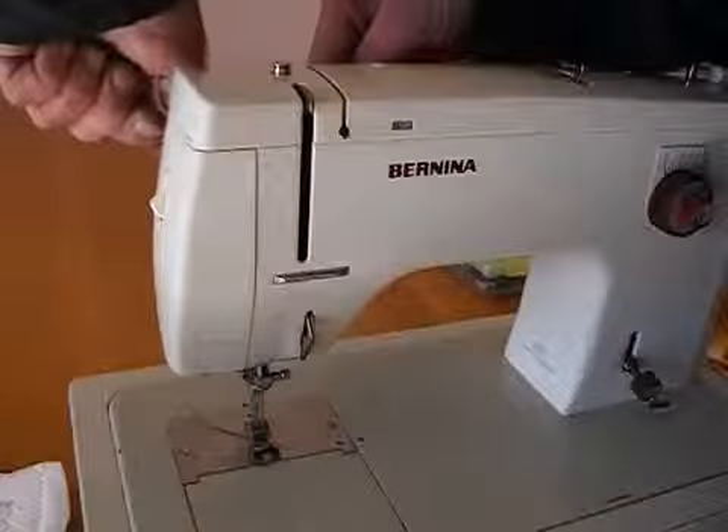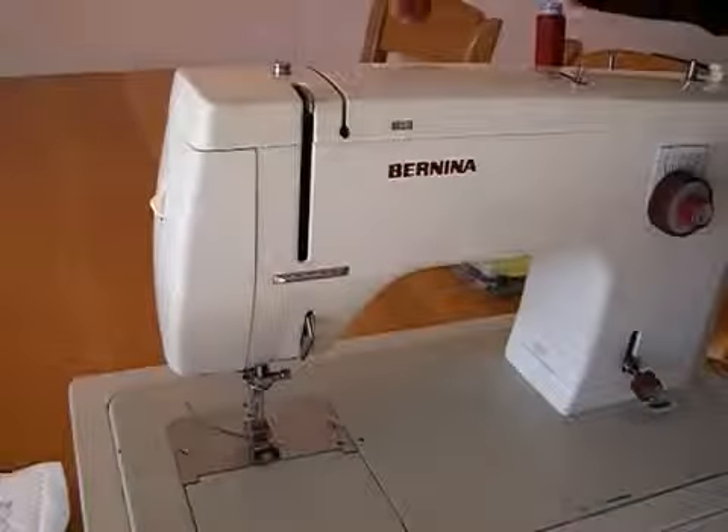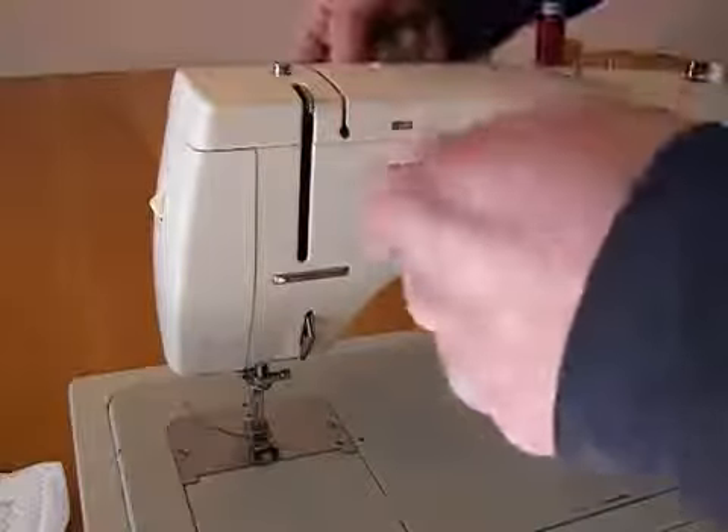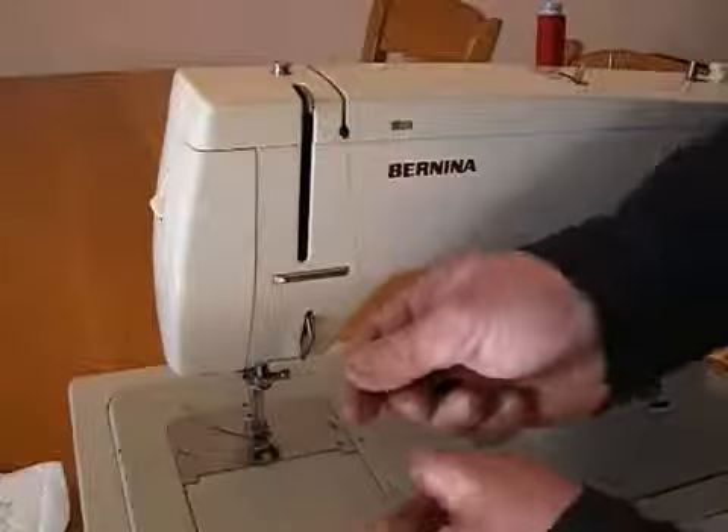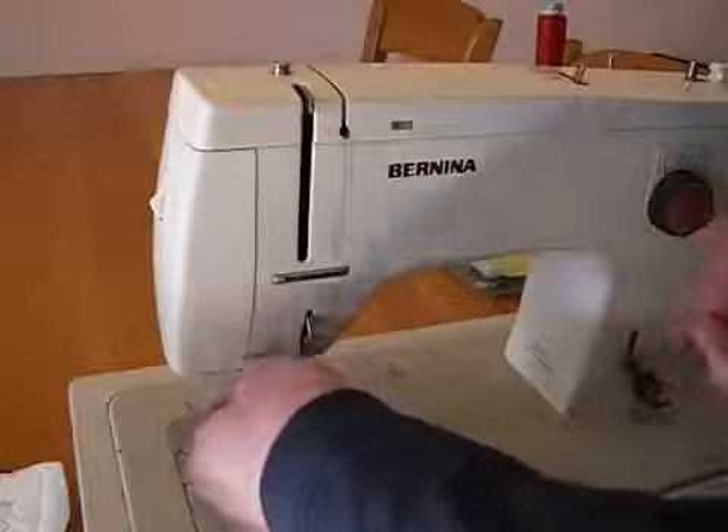Take the thread — behind there there's a loop, that's the first step. Then through the upper tension, make sure it's between the discs. Then you go to this loop.